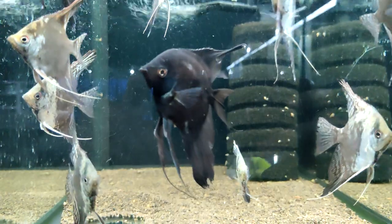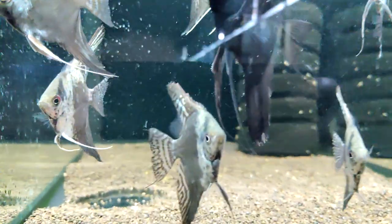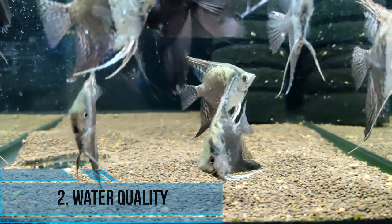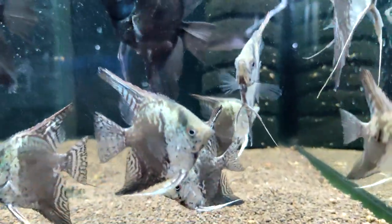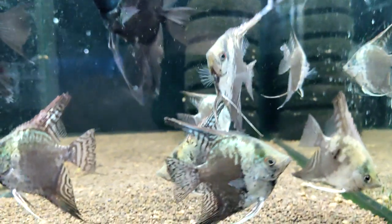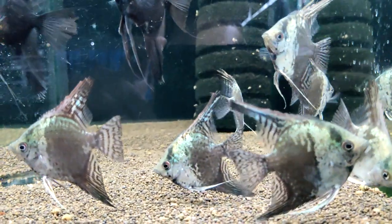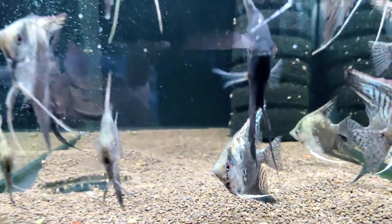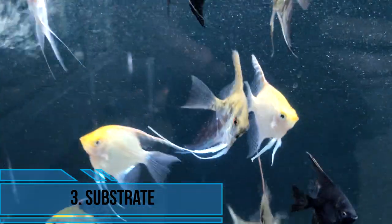Second, water quality: angelfish require clean, well-oxygenated water to thrive. A filter is necessary to keep the water clean and free of toxins, and a heater is necessary to maintain a consistent water temperature between 75 and 82 degrees.